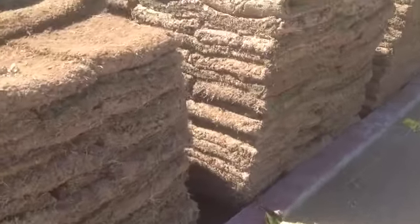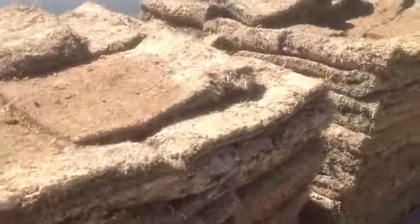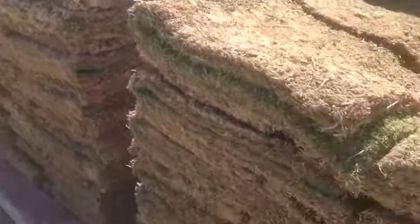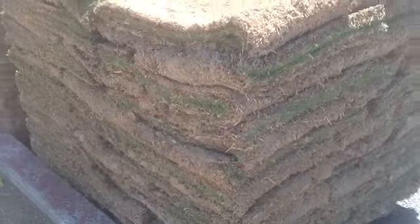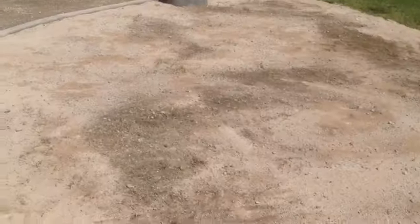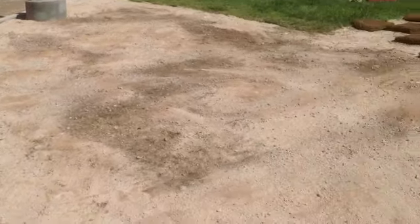Today we're going to go over how easy it is to lay down some grass sod in your front yard or backyard. This area is a pretty big area and the sod you're looking at here cost a little over $600. This is a three-man crew we have today and as you can see the ground is already prepared and been fertilized.